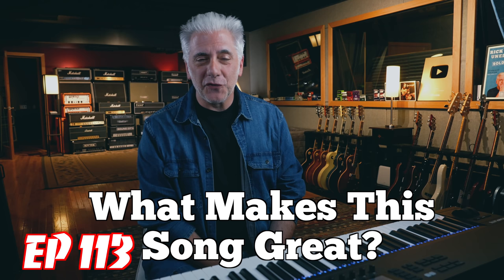Hey everybody, I'm Rick Beato on today's Everything Music. It's What Makes This Song Great, Episode 113. Before we go on, I want to remind you to subscribe to my channel. I'm almost at 3 million subscribers and a lot of you are not subscribed — I can see it in my analytics, so just hit the red subscribe button.